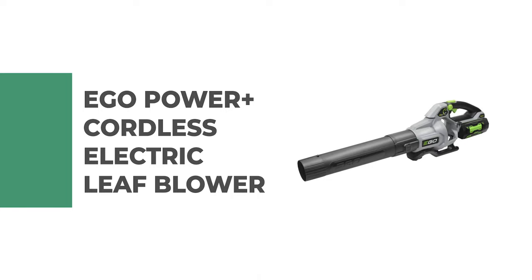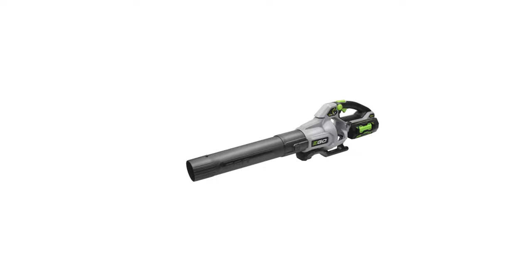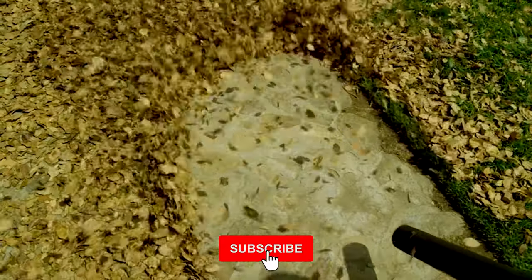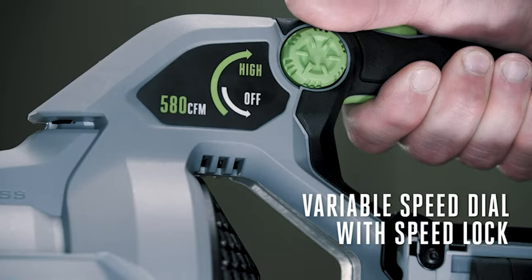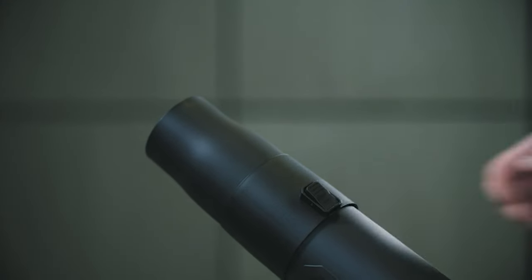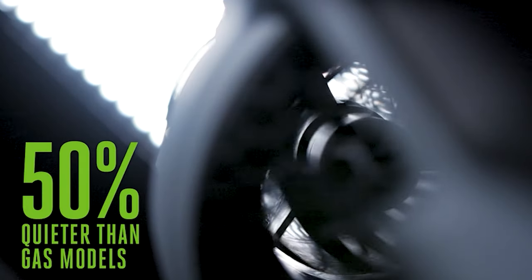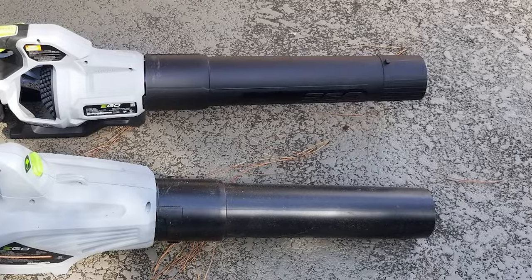Number six: the EGO Power Plus cordless electric leaf blower. This is the ultimate tool for clearing your yard of leaves, twigs, pine cones, and more. The aesthetically pleasing electric blower is not only easy on the eyes but also smooth on the job, bringing style and color to the task. It features a high-efficiency brushless motor that delivers up to 70 percent more run time and power than comparable models, plus variable speed control for maximum flexibility.